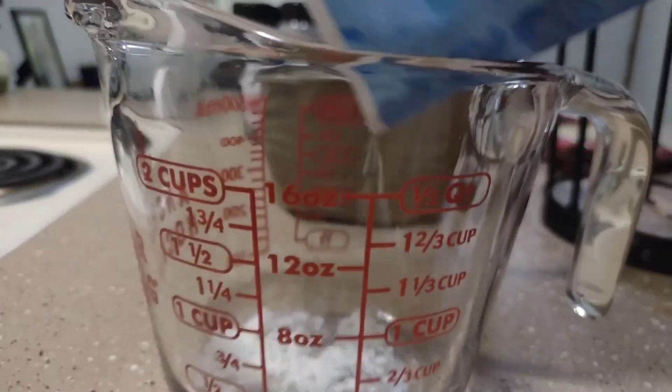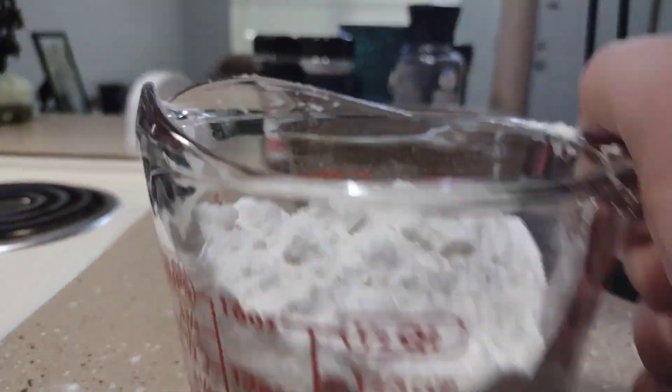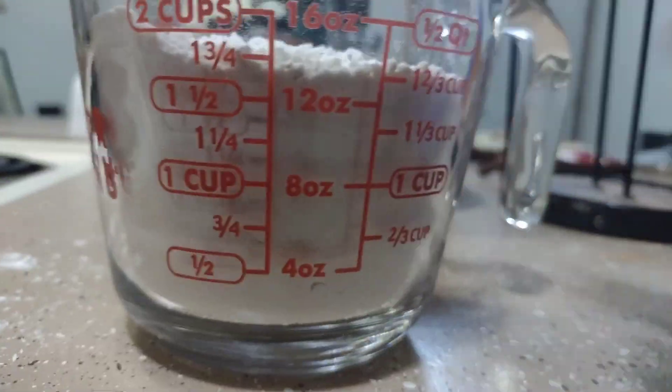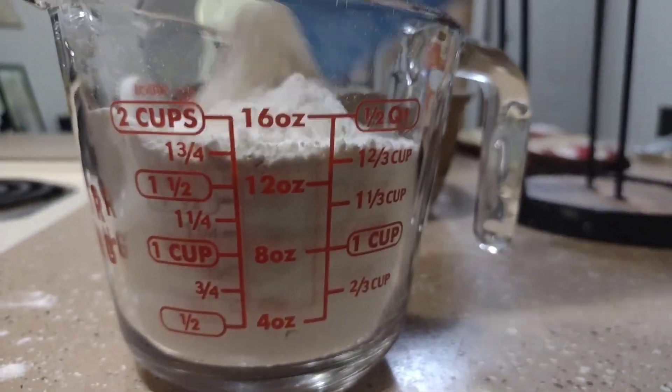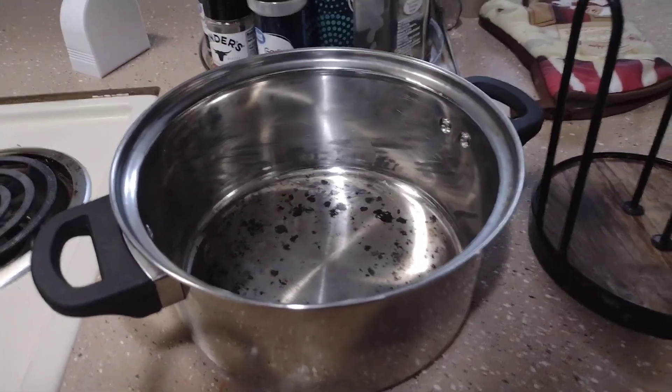You're going to go ahead and add 2 cups of flour. Go ahead and dump the flour into the bowl.